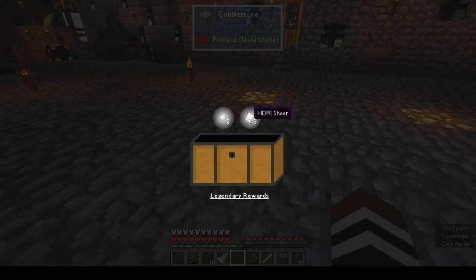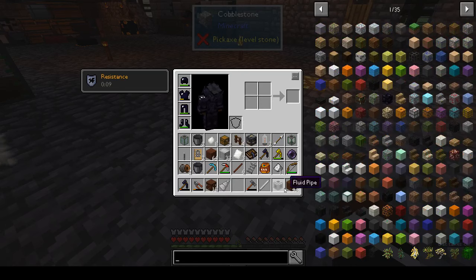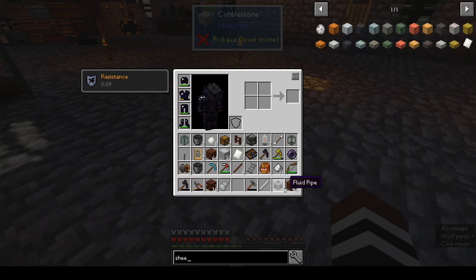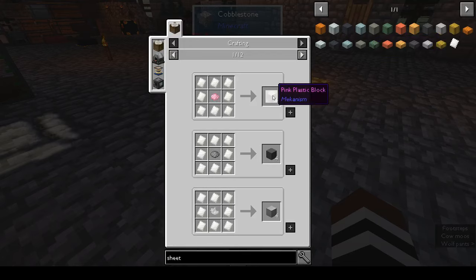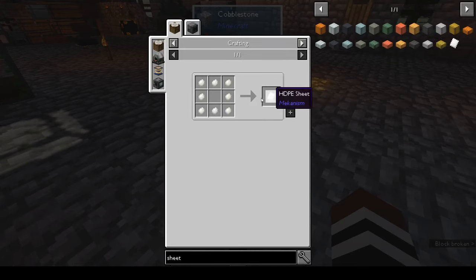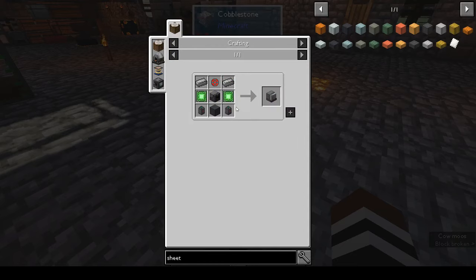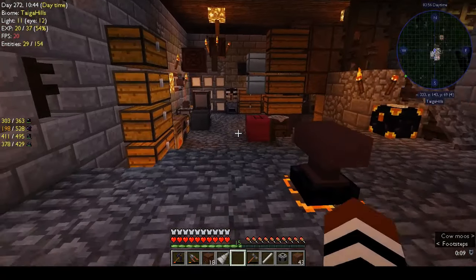Let's open our loot chest and see if we have anything more interesting. HDPE sheet and HDPE pellet — and they're legendary! I'll take it but I have no idea what that is. Is that Mekanism? HDPE... so how do you make that? That's what you use it to make plastic — but how do you make the pellets? Liquid ethylene and oxygen, you put it on a substrate and it makes a pellet. You need a PRC — and a PRC is all of these components. Okay, that's good — we have something that needs a lot to craft.